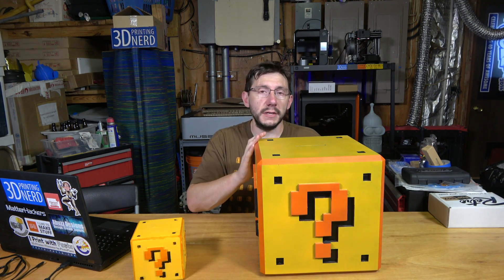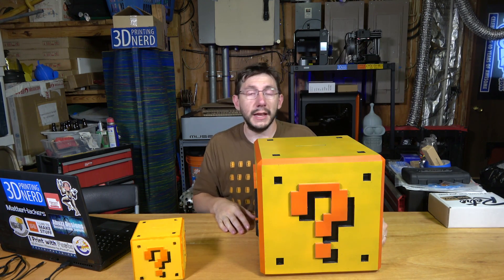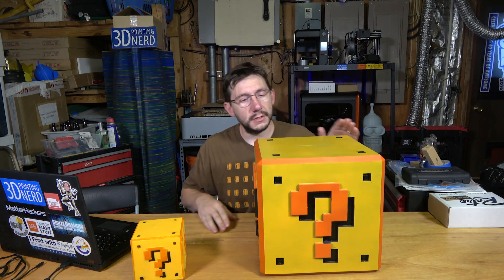This is Lauren from A Buzz Designs' model, so a really big thanks to Lauren for making this. I said hey Lauren, could you make me something? She ended up making it and it turned out wonderful.